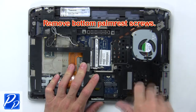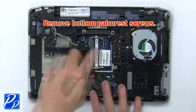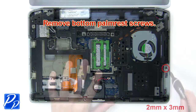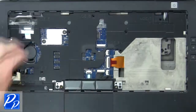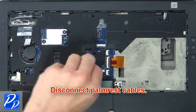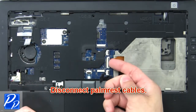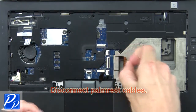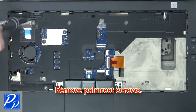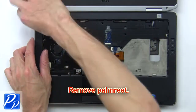Then remove the bottom palm rest screws. Now disconnect the palm rest cables. Next, remove the palm rest screws. Next, remove the palm rest.